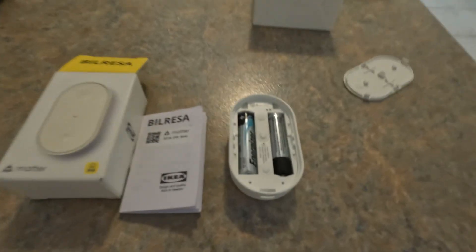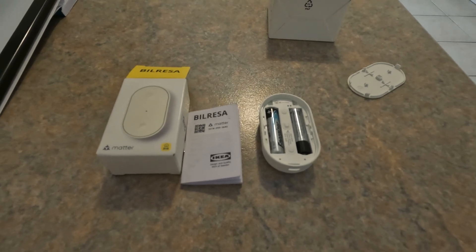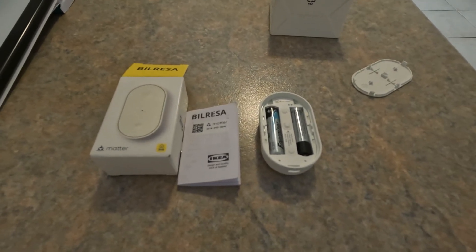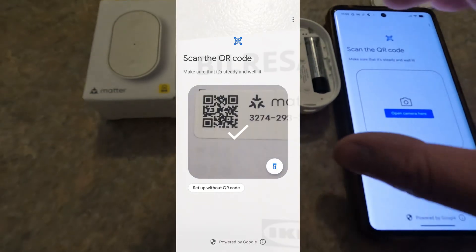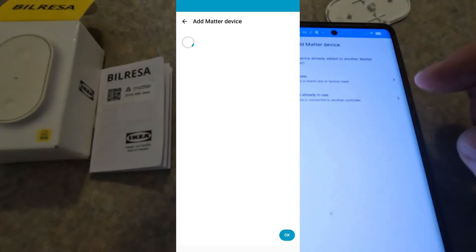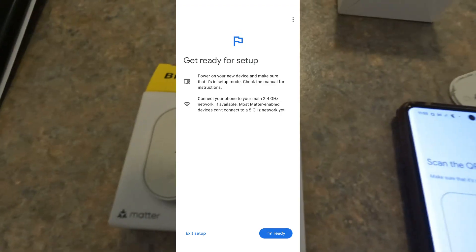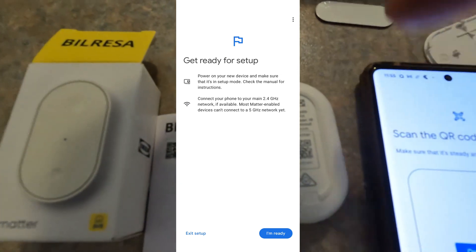Now what we need to do is open up the Home Assistant app. What I need to do is go up to Add to Home Assistant, Add a Device, then Add Matter Device. It then asks you to scan the code. This code is actually on the bottom, behind that magnet - there's a little magnet thing that used to attach to the wall. But the code is there.